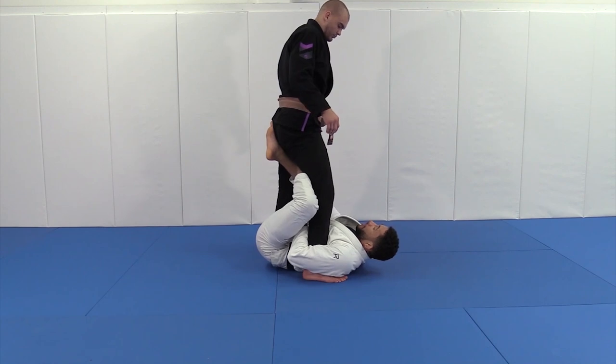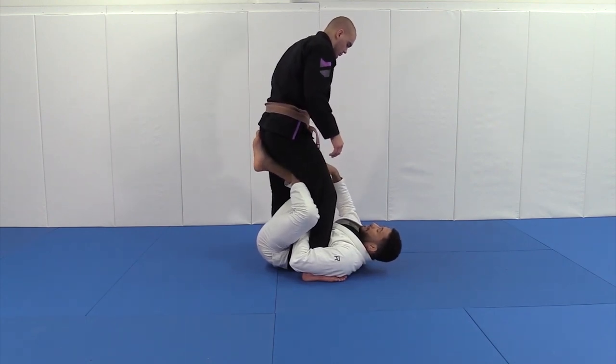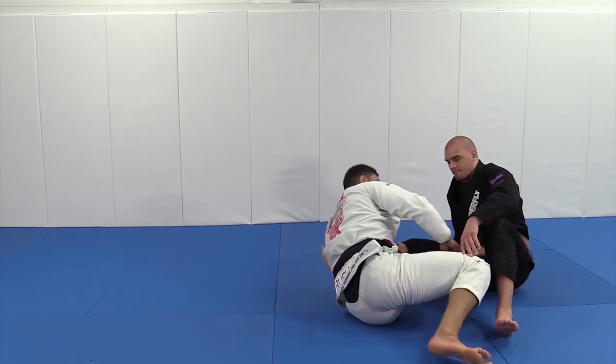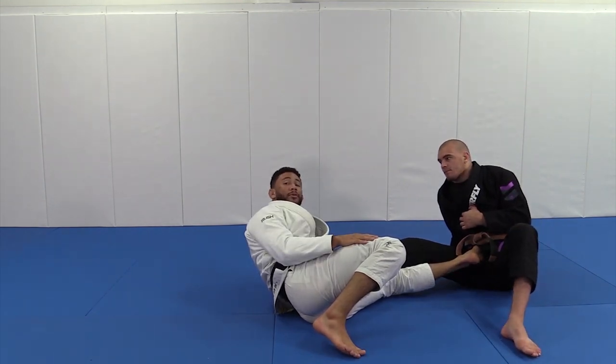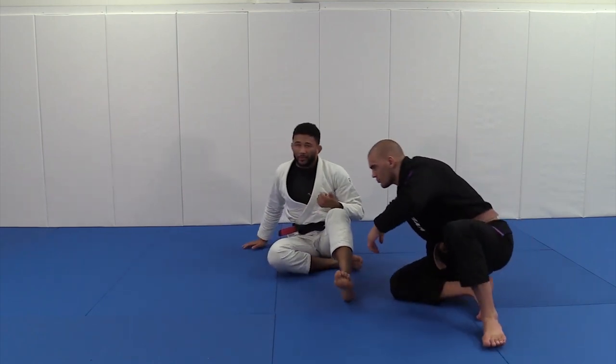Now if Connor were to back step, he's going to feel really awkward doing it. Go ahead and back step, Connor. See — I'm kicking into his belly, extending here, and it just pushes his weight off. It deflects and misdirects it somewhere else. This is a really useful tool for defending that really common attack.